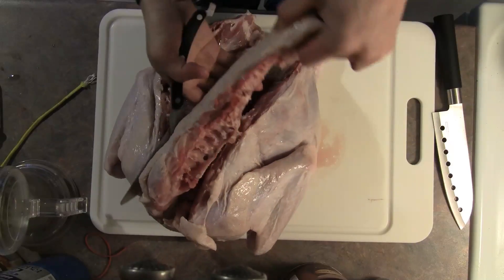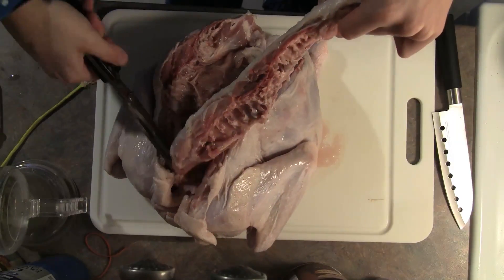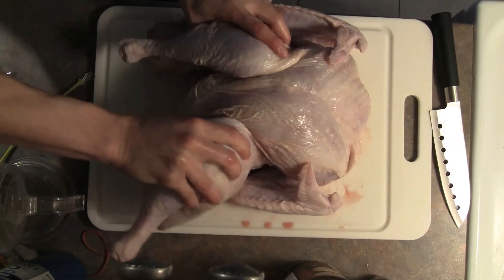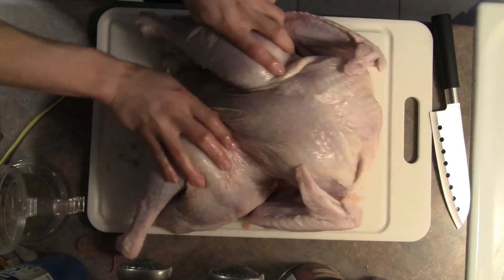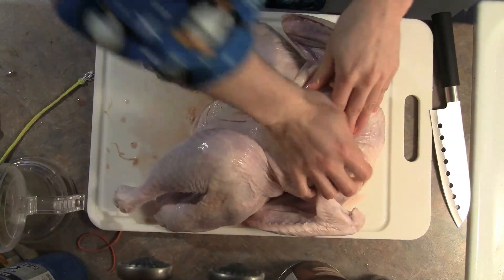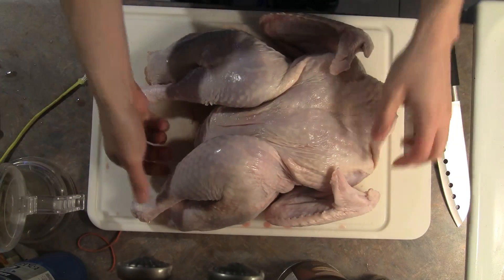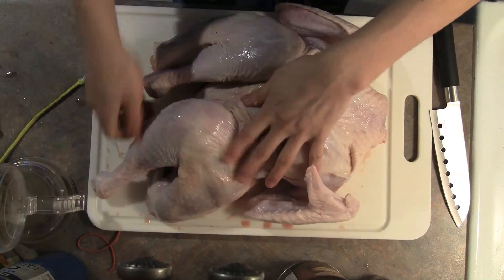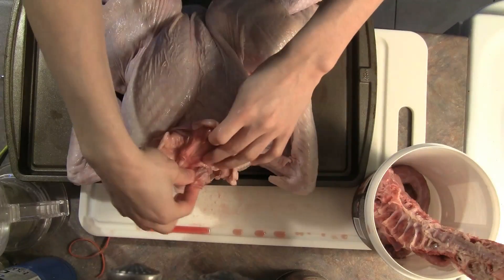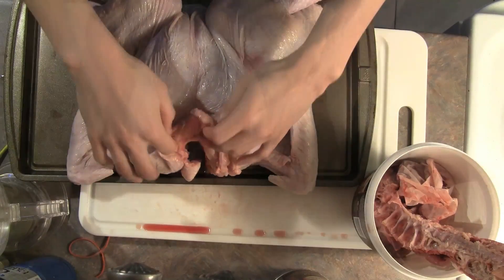Once you have the spine removed, set it aside with the neck and any giblets — we're going to use those to make gravy. The goal of spatchcocking is to lay the bird flat so the breasts don't get exposed to as much direct heat as the legs, so they cook slower. Spread the legs a little, then push down firmly on the sternum until you hear a crack. Point the legs so they face away from each other, and check both the abdominal cavity and the neck skin for any forgotten giblet bags. Tuck the wingtips behind so they're out of the way.